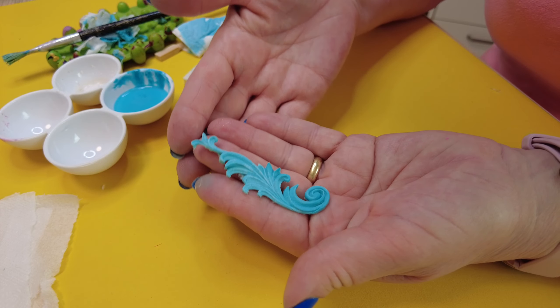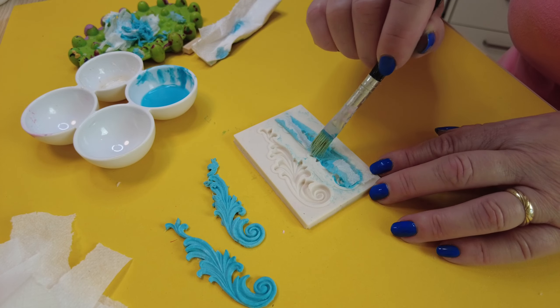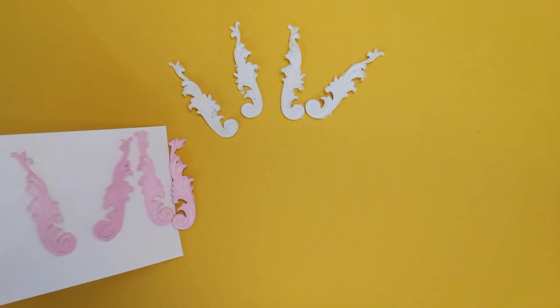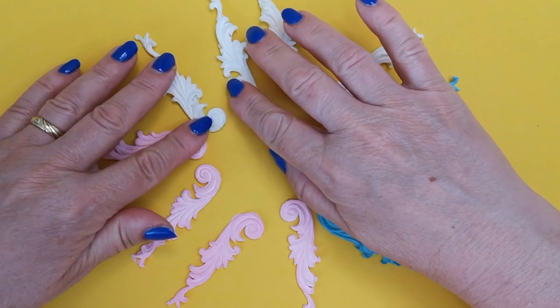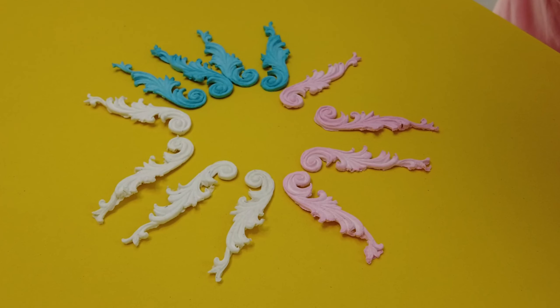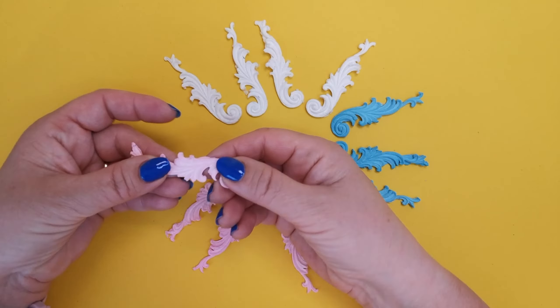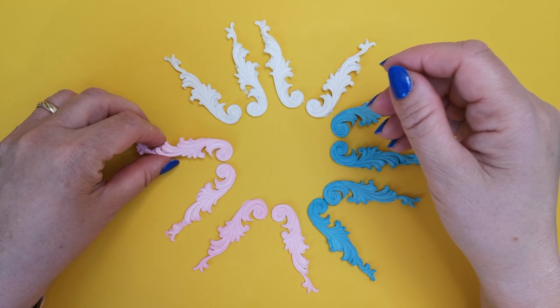Our product is finished. I will make a few more ornaments in different colors. For white ornaments I do not add acrylic paint. I hope this guide was helpful and that you enjoy creating your own toilet paper ornaments. If you liked the video please give it a thumbs up and subscribe to my channel for more creative ideas. I would also love to see your comments and photos of your creations. Happy crafting!